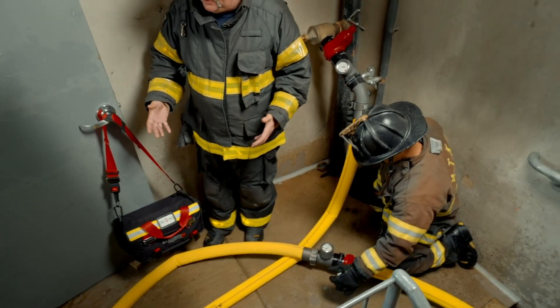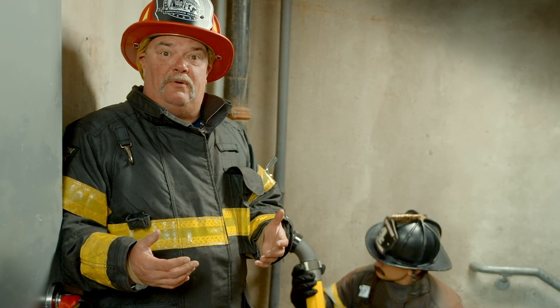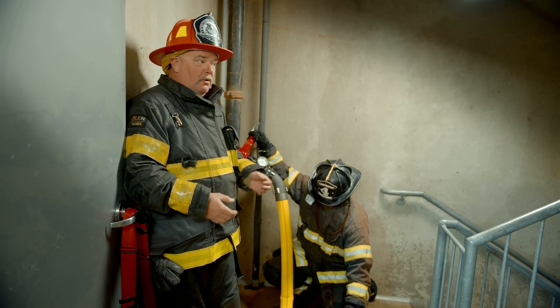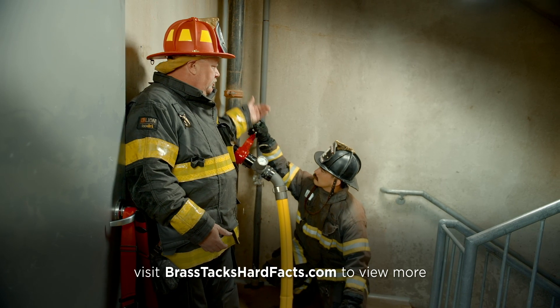A second place where we could use this is if we have a building under construction. A building under construction may only have one standpipe in use, and it may be in the wrong stairwell. We could hook up with the elbow or what is needed at the standpipe that's working, run it across the floor below to the attack stairwell, and accomplish the same thing that we're doing here.